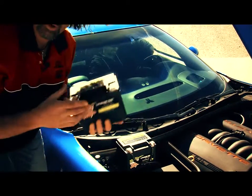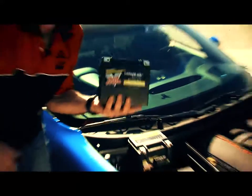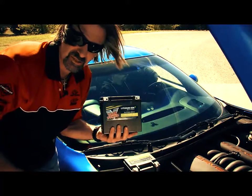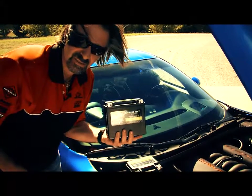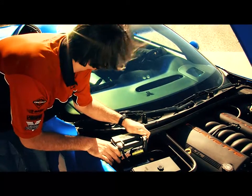But what about this 400 cranking amp softtail battery? This little three and a half pound box of juice — can it do it? Let's check it out. Okay, we got it in. Let's give it a shot.